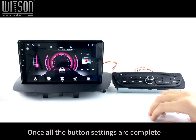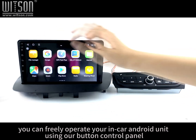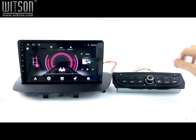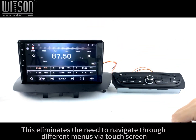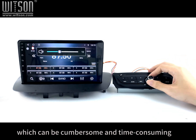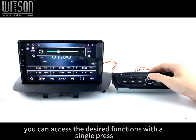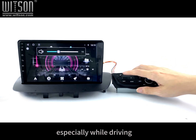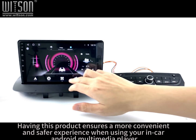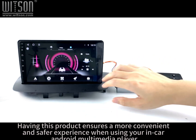Once all the button settings are complete, you can freely operate your in-car Android unit using our button control panel. This eliminates the need to navigate through different menus via touchscreen, which can be cumbersome and time-consuming. With our product, you can access the desired functions with a single press, making it convenient and effortless, especially while driving. Having this product ensures a more convenient and safer experience when using your in-car Android multimedia player.